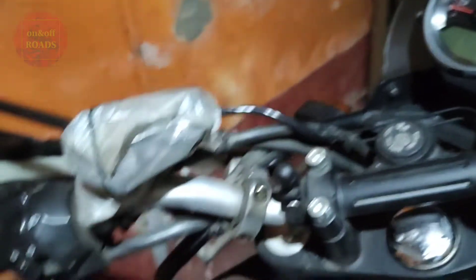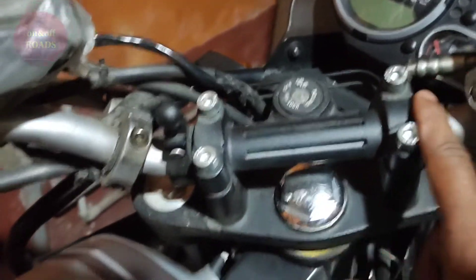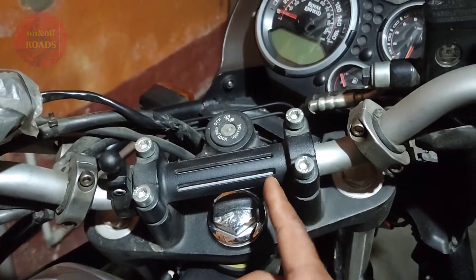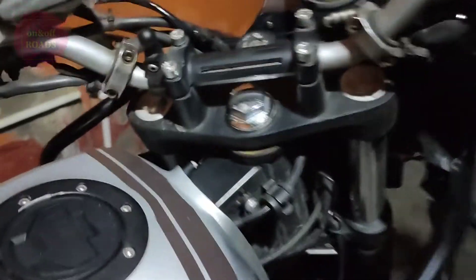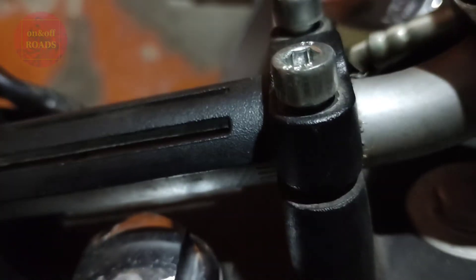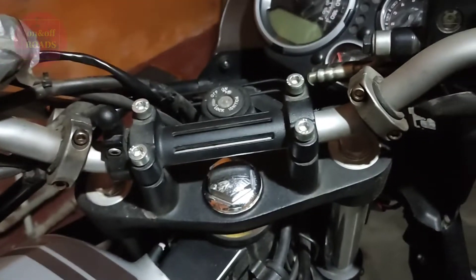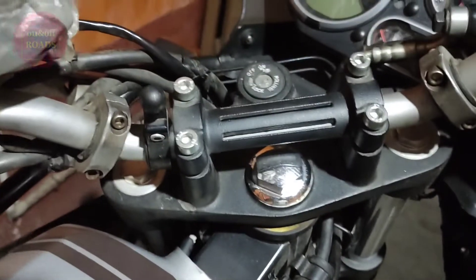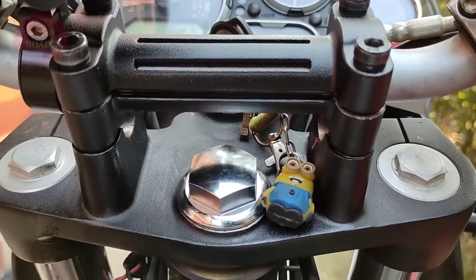Like this — you have to simultaneously unscrew these, going quarter turn at a time on one, then moving to the next. I managed to open it this much. After probably half an hour more, the setup is done — here it is, properly fitted now.